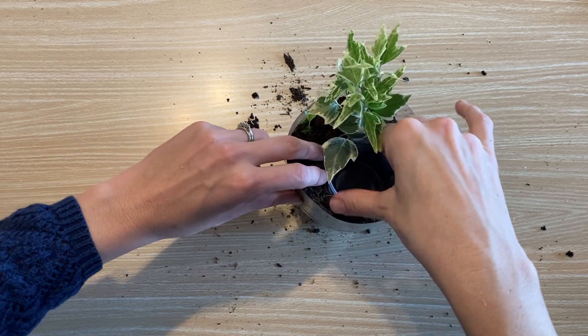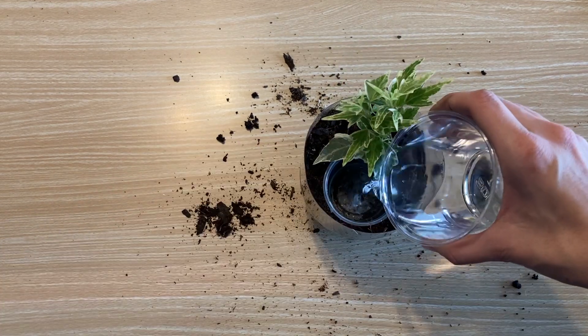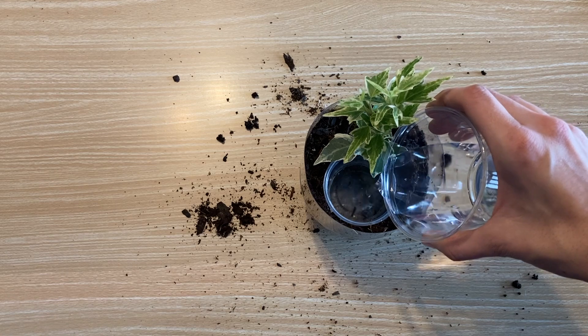Next, add a small plastic container like a condiment cup — this will be a pond. Don't forget to add some water to your pond.